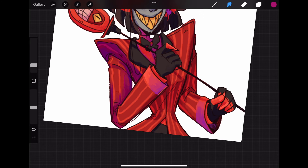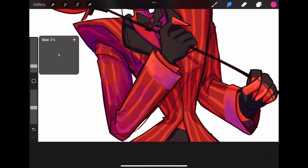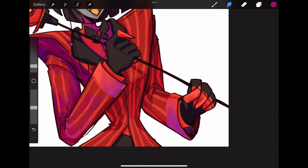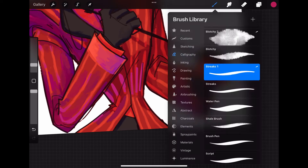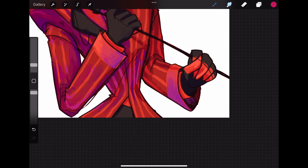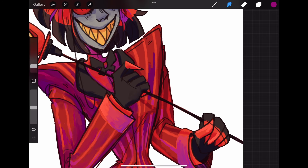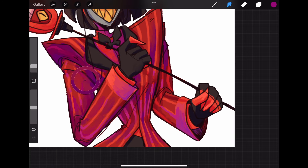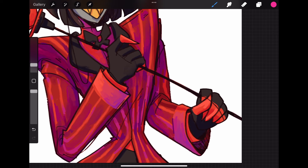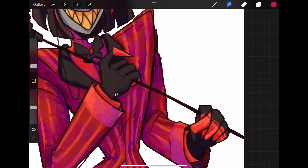Especially if you have a more rendered style, having a lot of layers becomes cumbersome. Rendering is what a lot of you were asking about and what I was most unsure of how to talk about, because I do so much of this just intuitively — color picking, what I blend and what I don't. So bear with me as I try to explain my process.